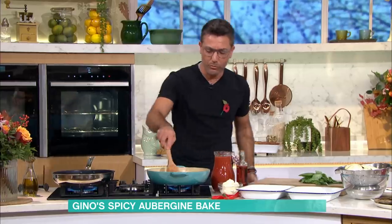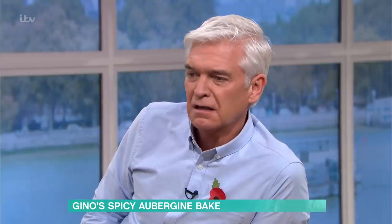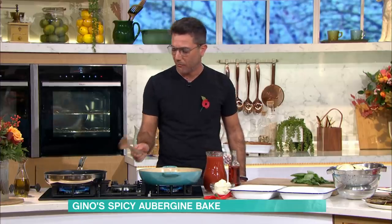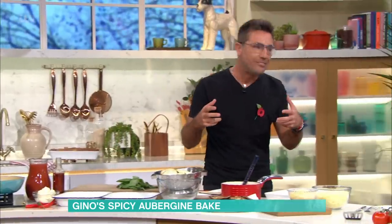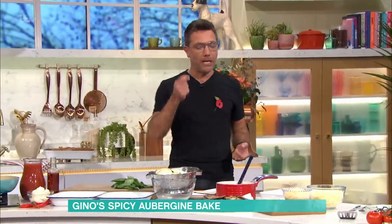Do you think you got bad memories when you were at school with aubergine? Because in the old days they used to do something you should never do with an aubergine — boil it. Many school dinners did that. It makes it really slippy, exactly. It makes it very slippy.